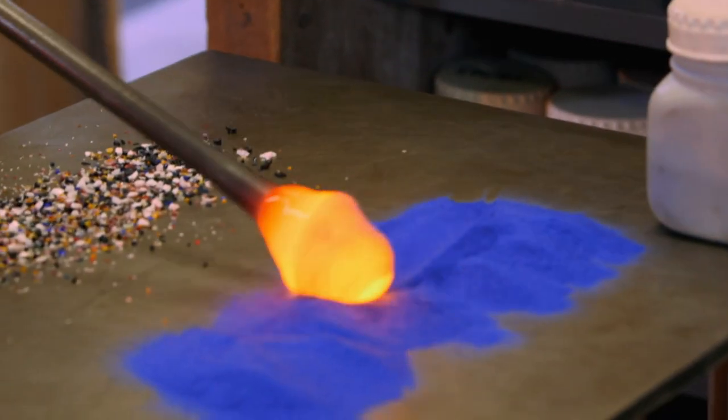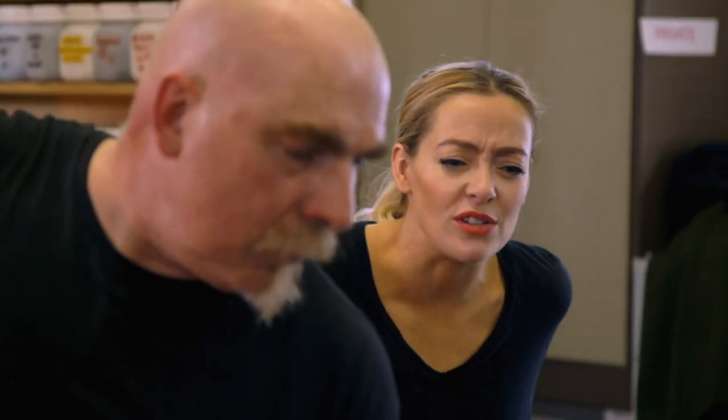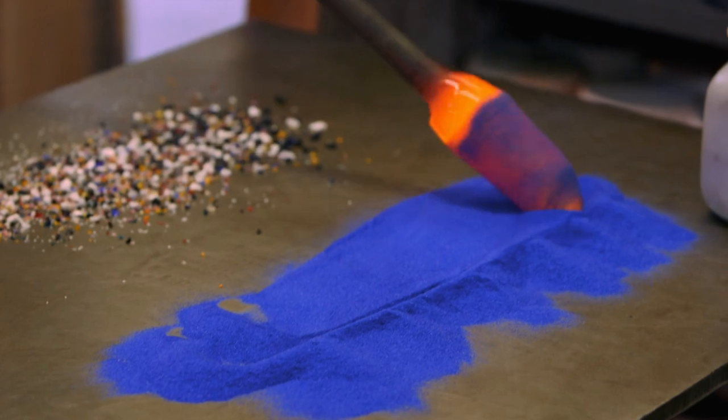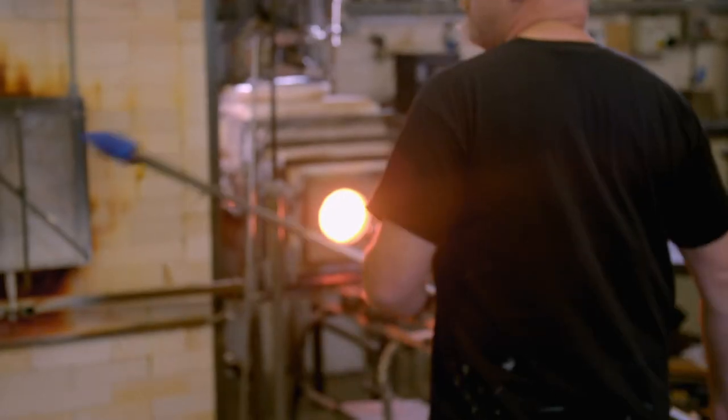Powdered blue glass. So this has to go in, first of all, the blue powder. And is that melting onto it as you roll? Yeah, it is. It's sticking onto it as I roll it because obviously the glass is hot. So now I've got all the blue on and this goes into the furnace.